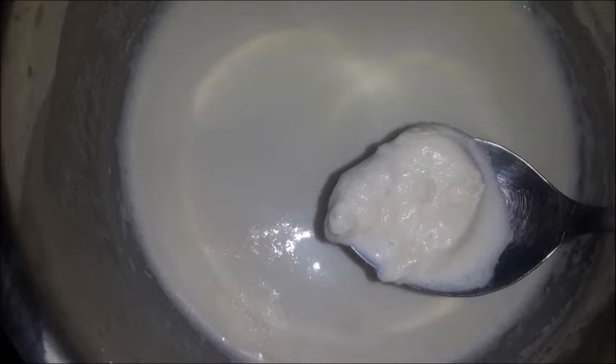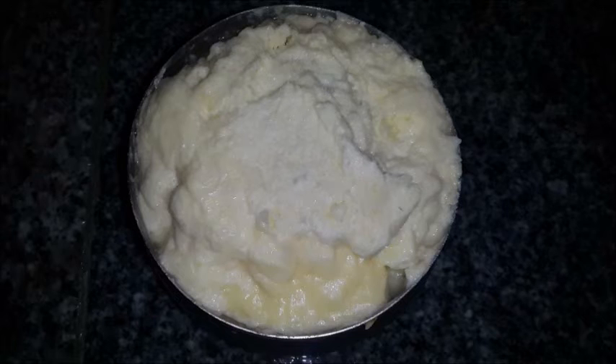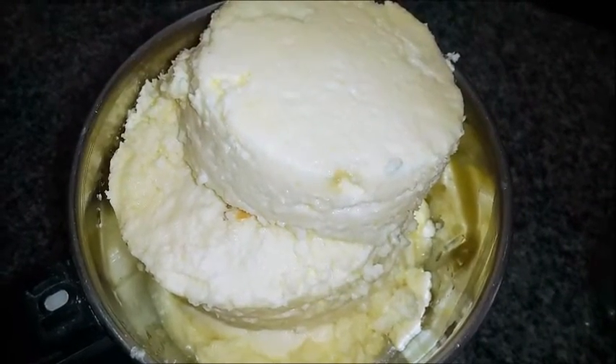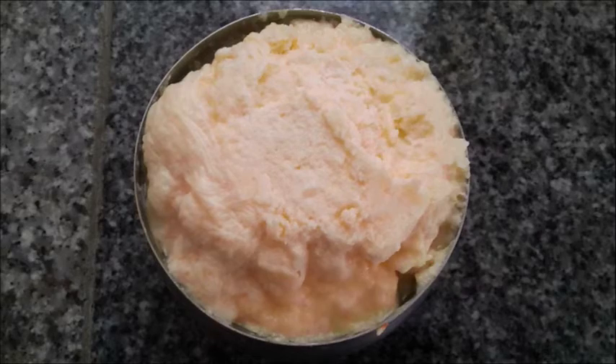Every time you boil the milk, place the collected cream in the freezer until you have enough. Once you have about 4 cups of cream, take it out from the freezer and place it at room temperature overnight.